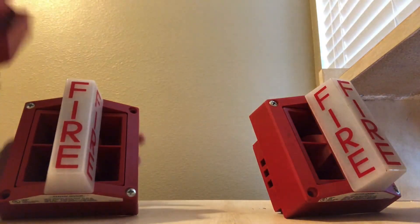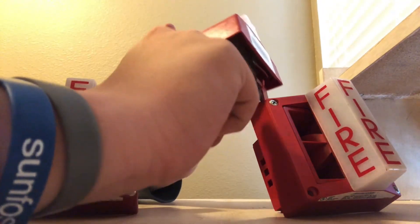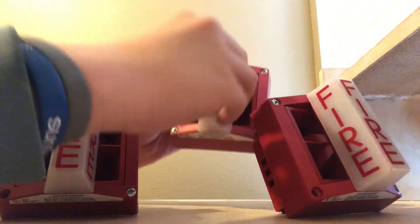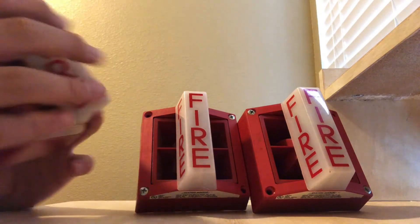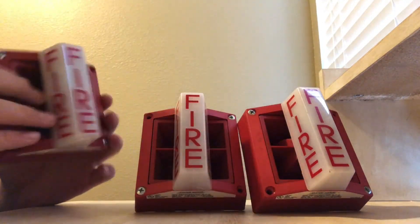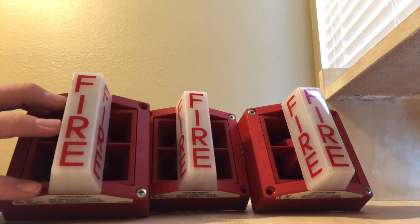These have part numbers on them. This one has 9-1-2-3 right here, and this one has 0-0-1-4, or 0-0-0-14. And then this one has 0-0-15. So I'm assuming these two were in the same building and this one was in a different building, but the seller got their hands on both of them or something.